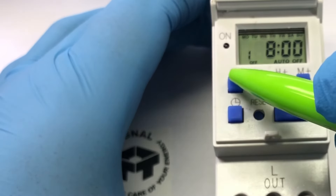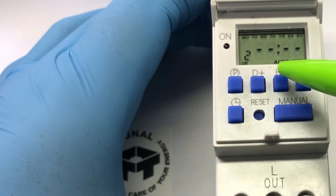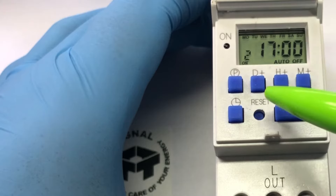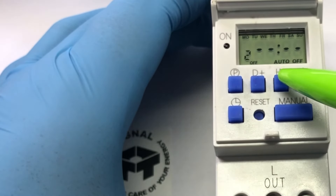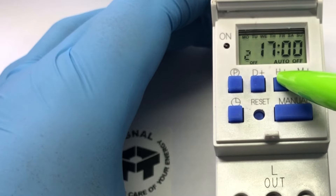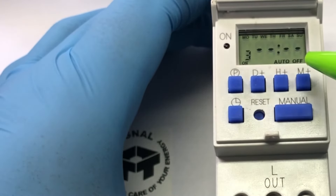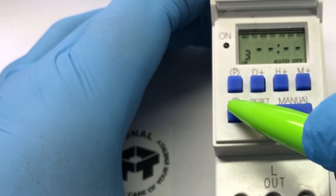Then let's do another program for the afternoon. Press P for Program 2 on. We're going to set it from 1700 hours until 1900 hours. If we press P again it takes us to option 3, but we don't want another one, so we can exit the menu by pressing the clock button.